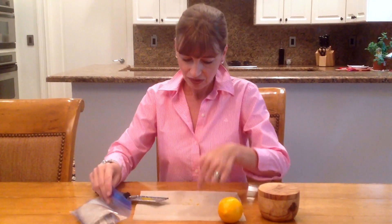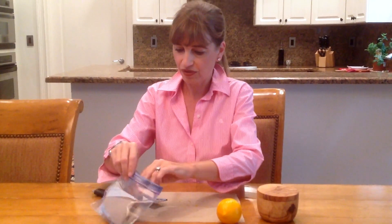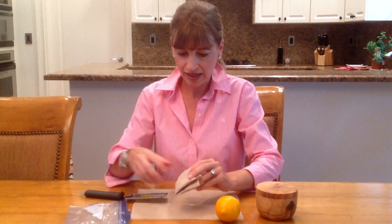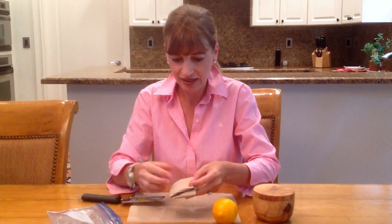It smells so good. So you put your lemon zest on this paper towel, and I have this prepared here for you. You want to wrap it up and let it dry, then put it in a plastic bag and let it dry for maybe a day and a night or so.